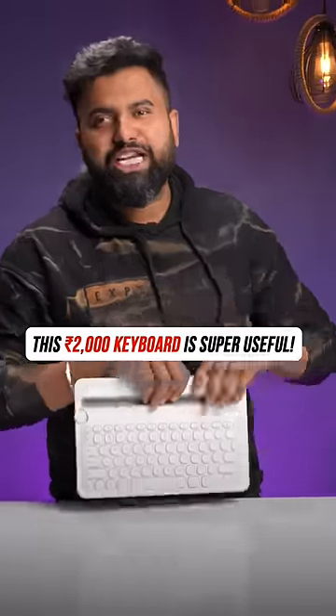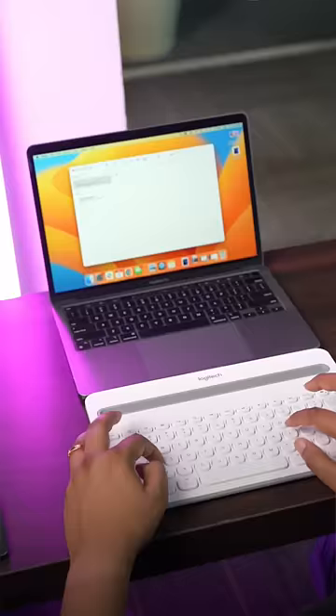This is the keyboard you need for all your devices. This is a wireless Bluetooth keyboard with multi-device support, and that means you can use it with your laptop, your tablet, and even your phone.